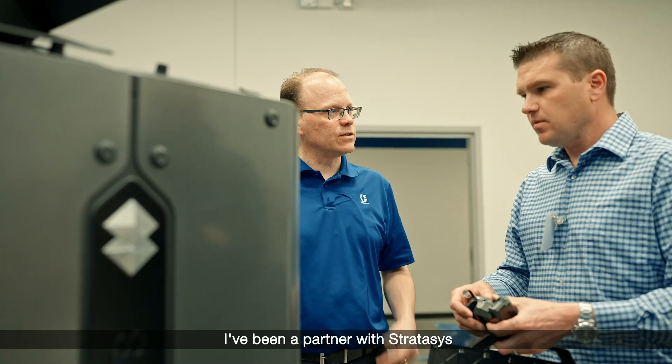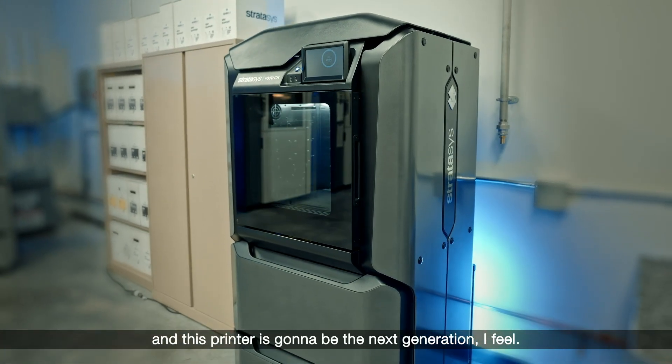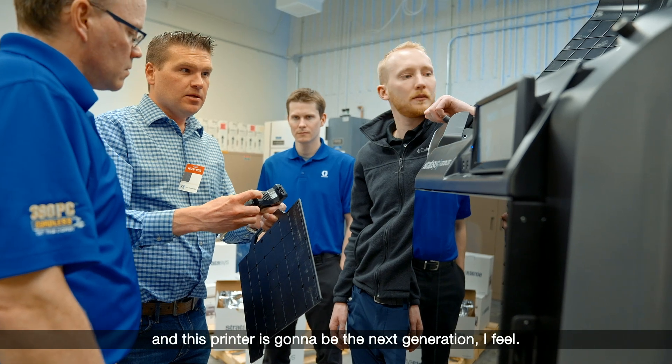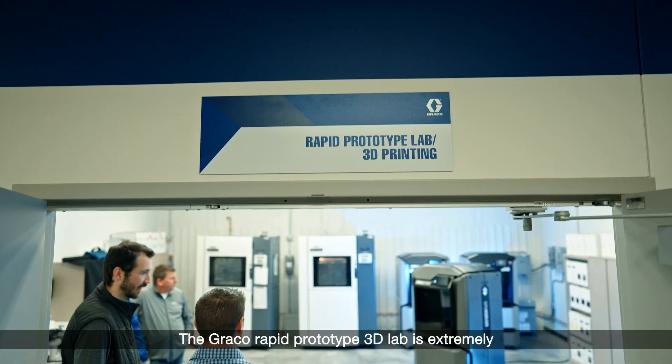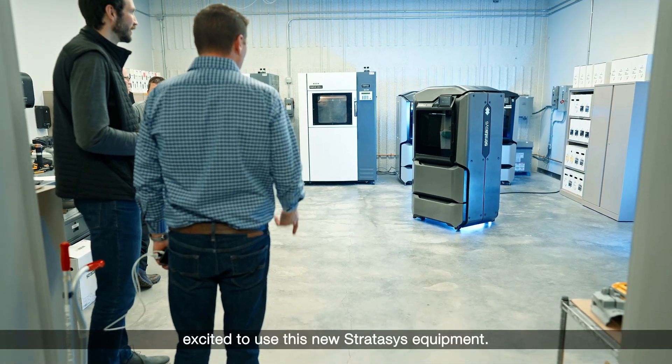I've been a partner with Stratasys for the last 20-plus years in 3D printing, and this printer is going to be the next generation, I feel. The Graco Rapid Prototype 3D Lab is extremely excited to use this new Stratasys equipment.